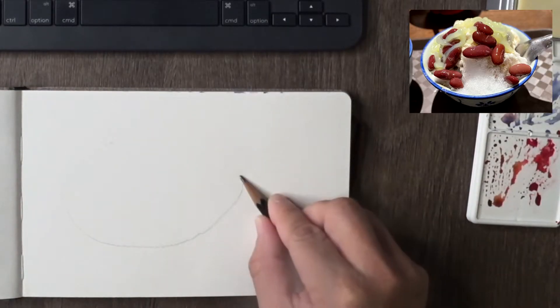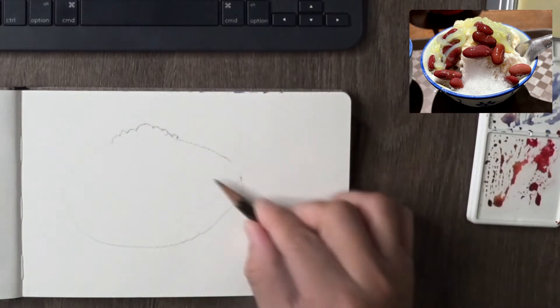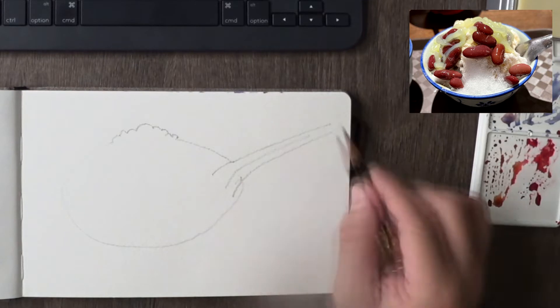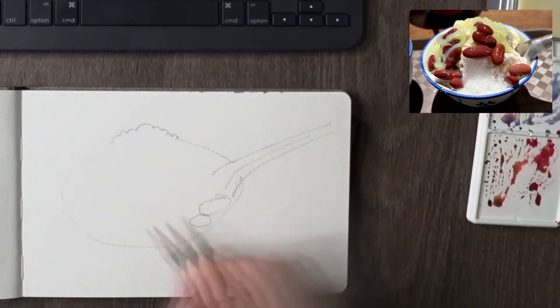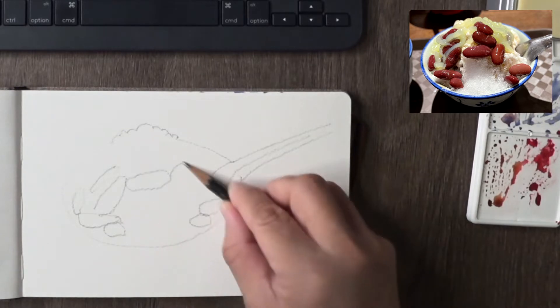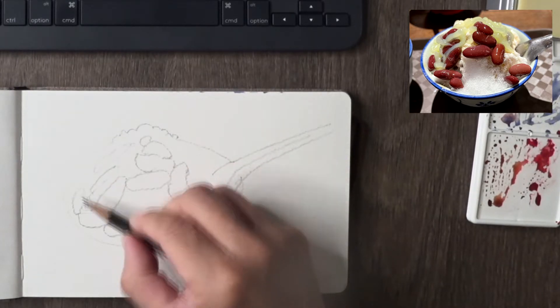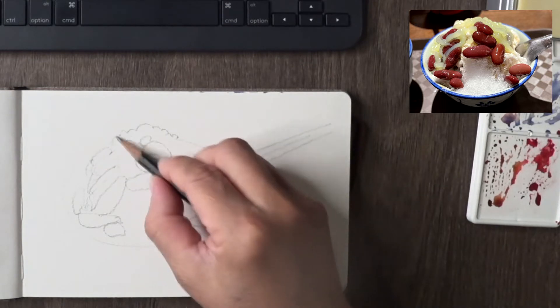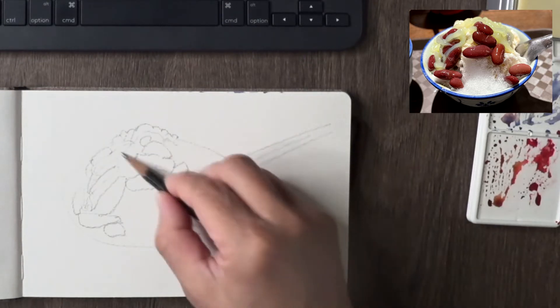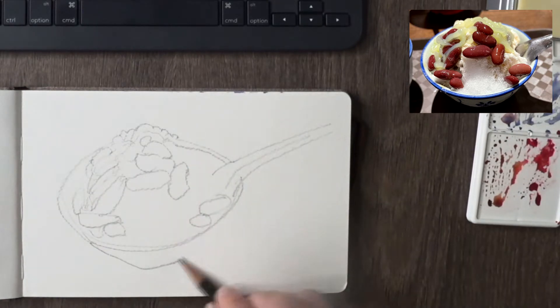As usual, I always start with my pencil outline. You need to make sure you have the broad shape covered — I start with a broad bowl outline, then go to the details of the beans and the other bits and bobs: the green color bits, light green, light yellow bits and bobs on top of the dessert.